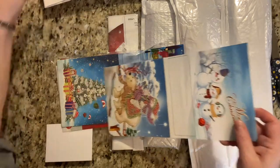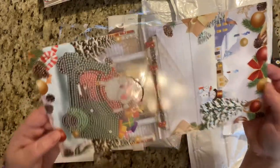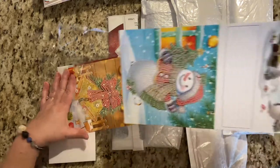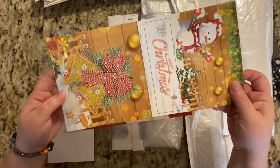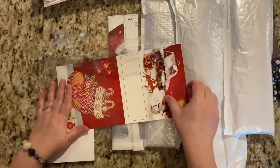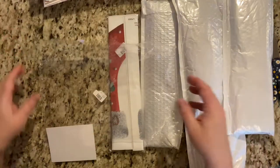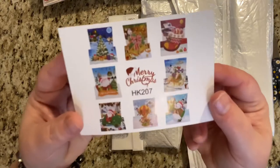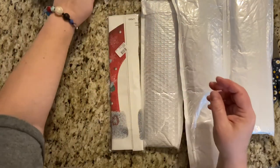I'll try to hold it so you're not getting a bunch of yucky reflection. It is a gray day here, which in Ohio, a lot of Januaries are gray days. Oh, how cute. I love these. I have plenty of time to prepare them and have them ready for Christmas. This package was going to be here probably before Christmas, but because of all the COVID shipping, I'm getting it now. But that will just give me plenty of time. There's a card with all of them on it, so that is neat. There are eight cards in that pack. Very neat.